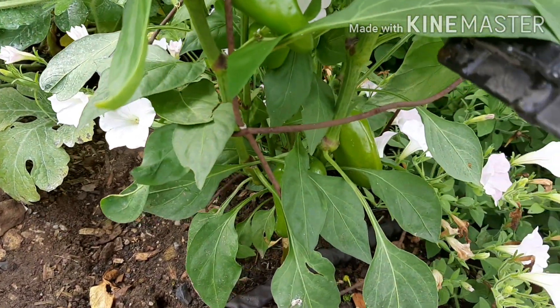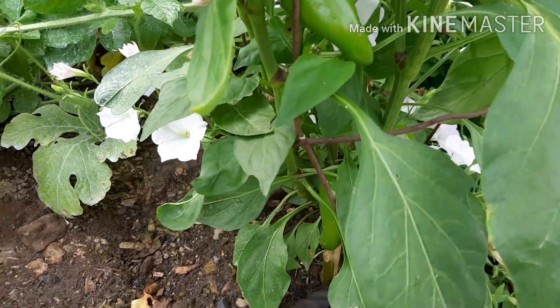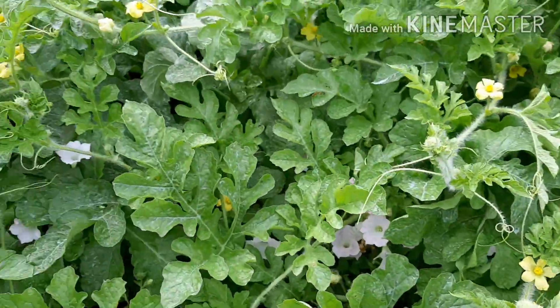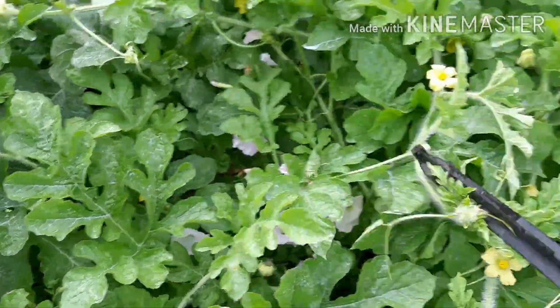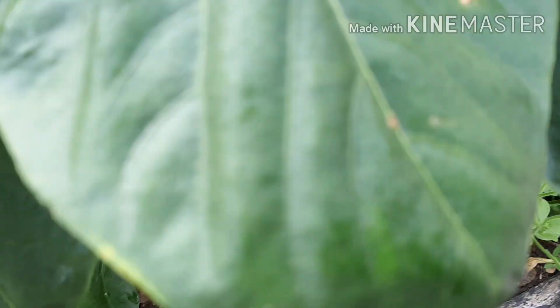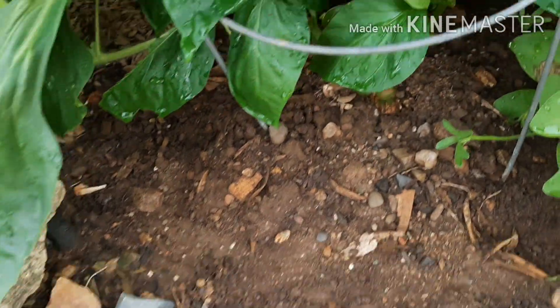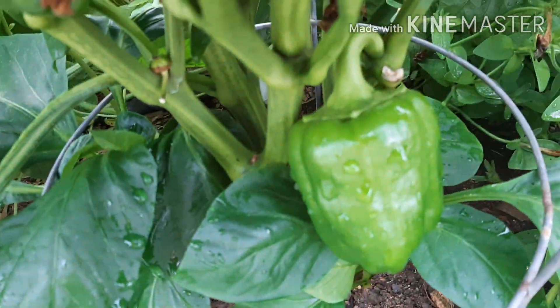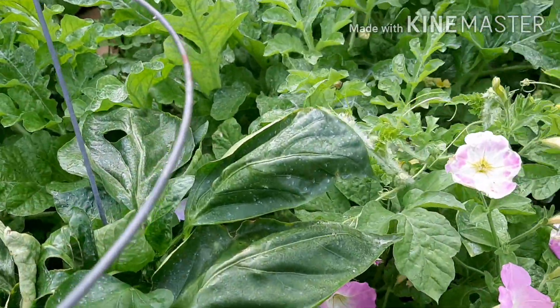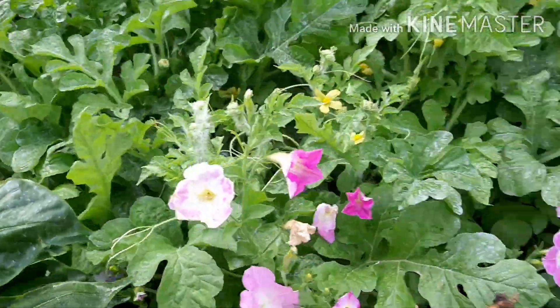Let's check the peppers. This one is a yummy orange type but it's still green, so we have to wait until it turns orange. And this is big red pepper — it has peppers but they're very small. It will be red when fully mature, but you can also harvest it when it's still green.